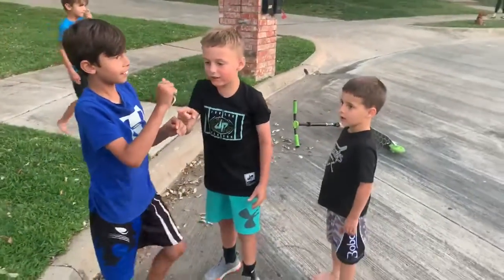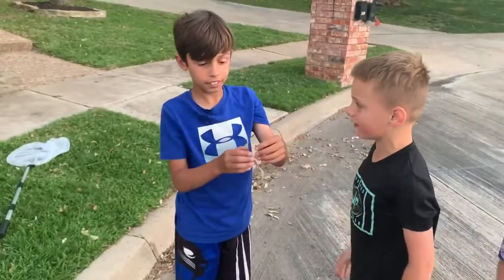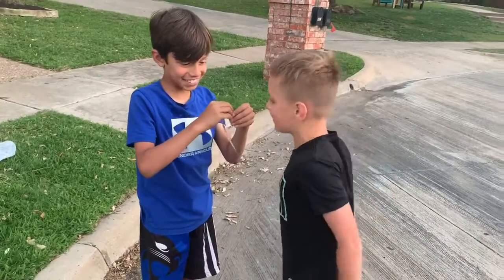Hey, where's the snake's legs? Where's the snake's legs, dude? Landon, where's his legs? I cut them off. No, you didn't. Snakes don't have legs. I was just kidding.